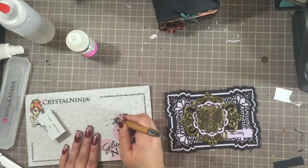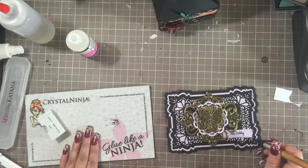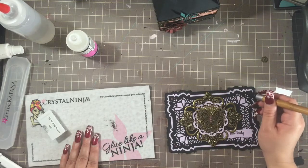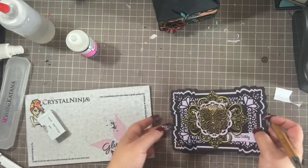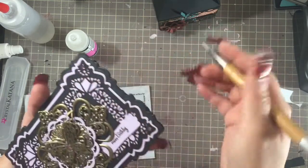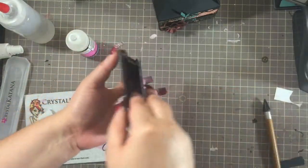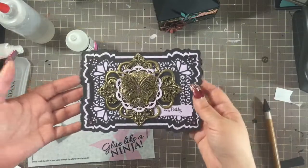Alright, so this is it for the card. If you guys have any questions let me know. I will list the products I used in the description box below. There are several different places where you can get the Sue Wilson dies — I myself bought these from Creating Craft; they no longer carry Sue Wilson. I used to get them there because they'd put these on sale — I bought mine at 40% off, which is a great deal because these are expensive and extremely hard to get anywhere else. There's my completed card — I'll take pictures and put them in at the end of the video so you can take a close-up look. Thanks so much for watching, bye!